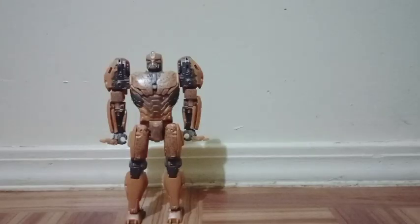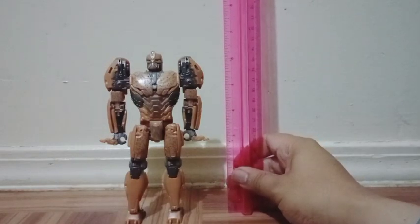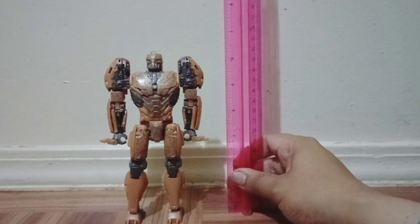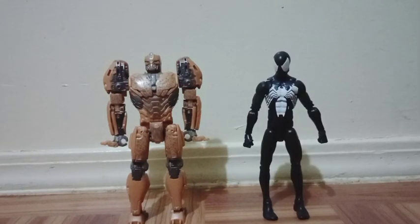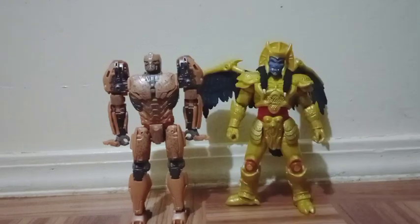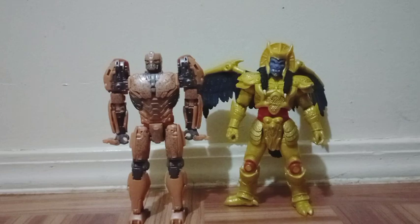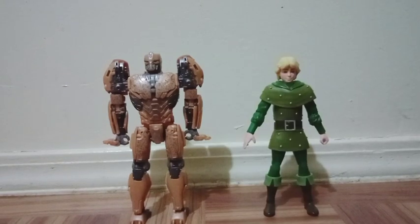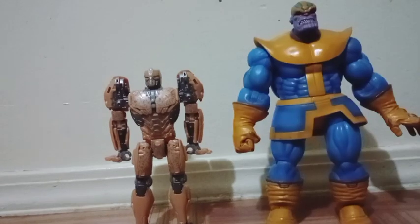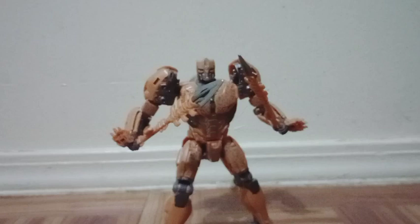Comparing size — first let's see how tall this figure stands. He stands exactly 6 and a half inches. Here he is with my Marvel Legends Black 2 Spider-Man, and you can see he's taller than my Spider-Man. Here he is with my Goldar figure, and I believe these two guys stand the exact same height. Here he is with my Dungeons and Dragons action figure Hank — you can see he's taller than Hank. And here he is with my Marvel Select Thanos.